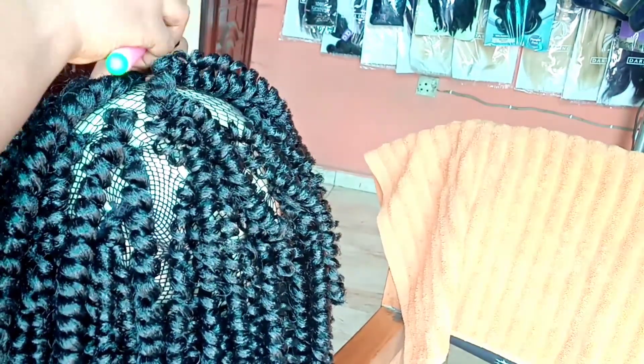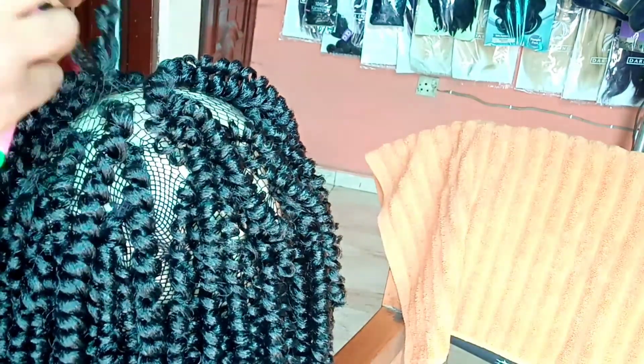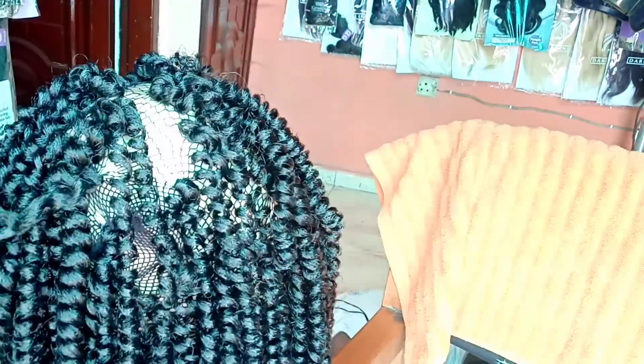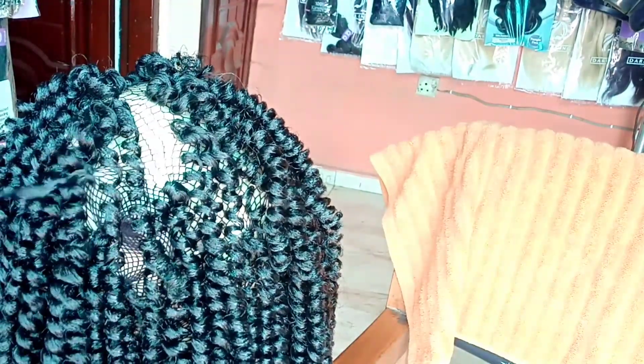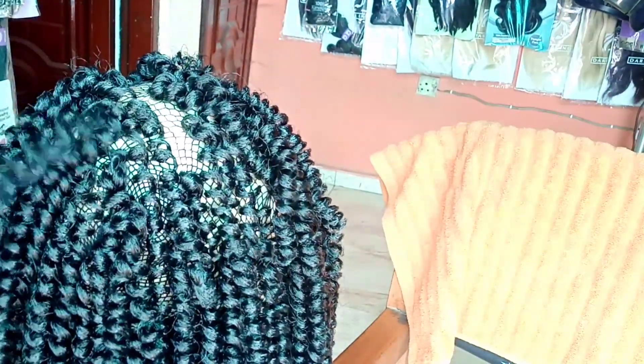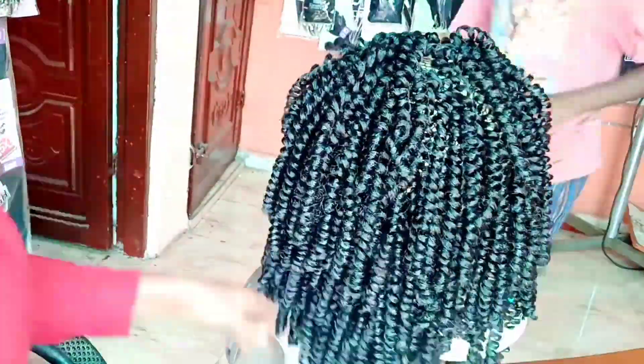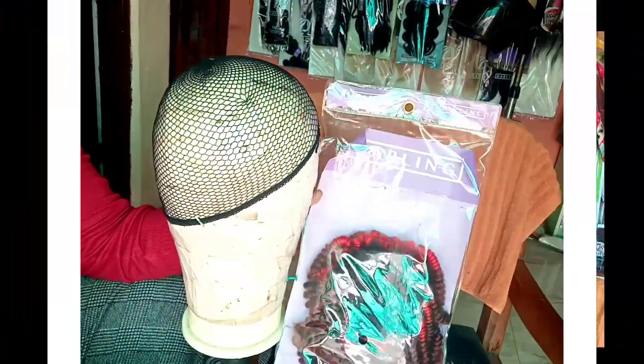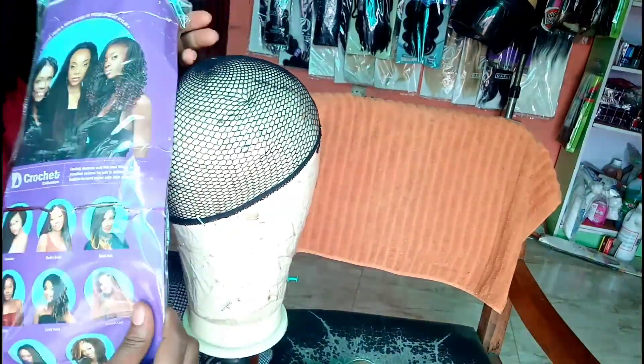Once I felt okay with the bulk and quantity of hair, I stopped. When people see a wig like this and see white space, they believe the hair is not full enough — do not be deceived, it is full enough. Just because the wig head is white doesn't mean your scalp is white. I played around with this; I don't know what kind of vibe that hair gave me, but let's move on to the second one.